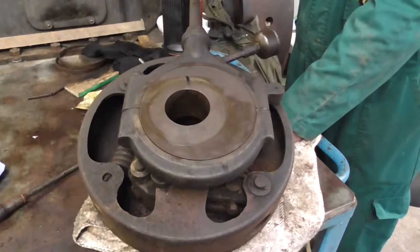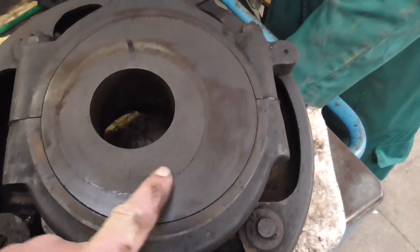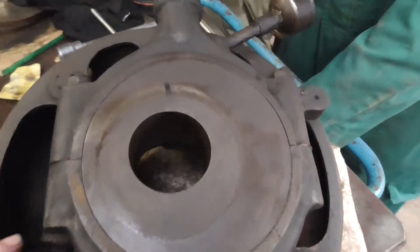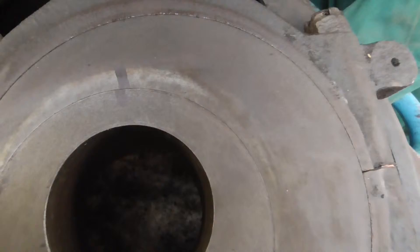This is the governor of the Petter S2 and it works by two eccentrics. Here's one eccentric that's fixed and this one is movable. As the speed increases, the weights fly out and one eccentric turns against the other.